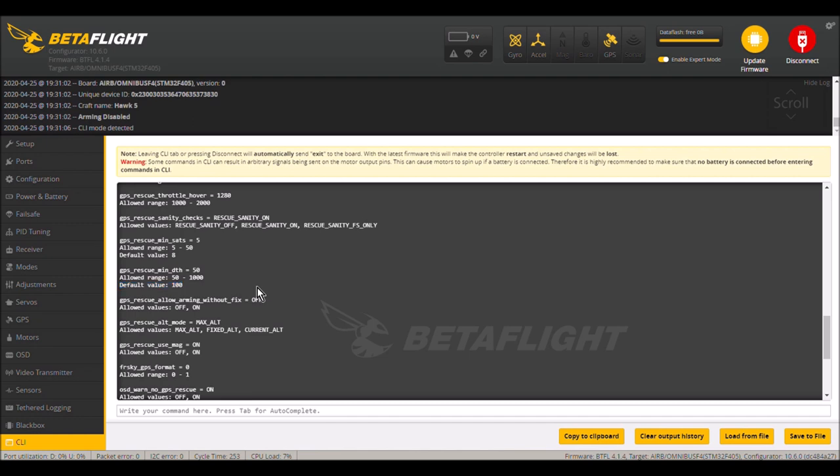Some of you might have tested GPS fail-safe rescue on a switch and weren't away more than 100 meters — if you flick that switch within 100 meters, your quadcopter will just drop. You need to be more than 100 meters away for GPS rescue to work. I have decreased the default value to 50, so my GPS rescue will work as soon as I cross beyond 50 meters.